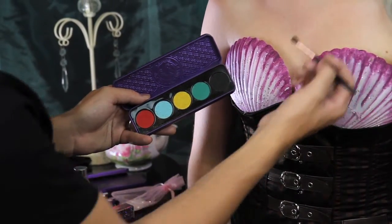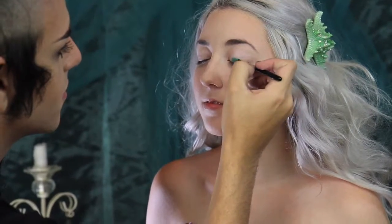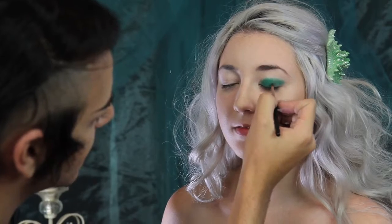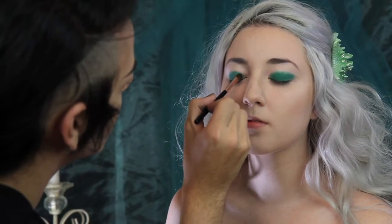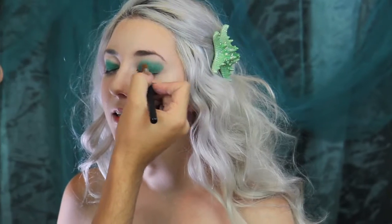Using a small shadow brush and Lime Crime's China Doll palette in Jade Olayde, I'm going to apply that to her lids. We're going to take that above her crease, because we really want that color to show. Using a blending brush, I'm going to blend all of that out, moving upwards.